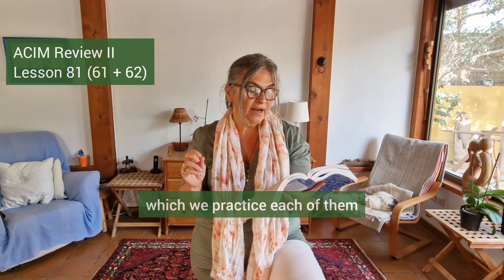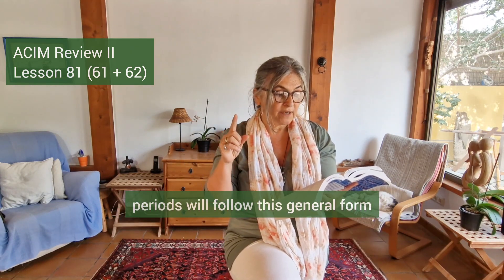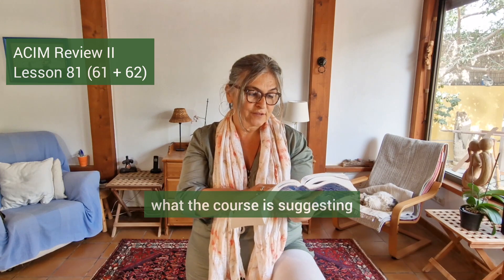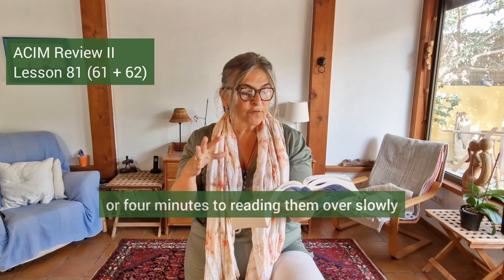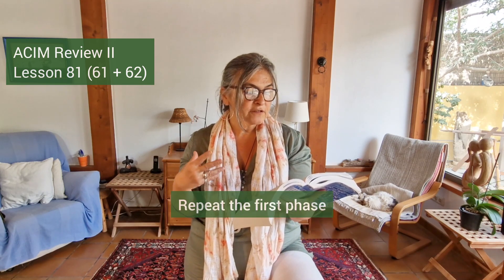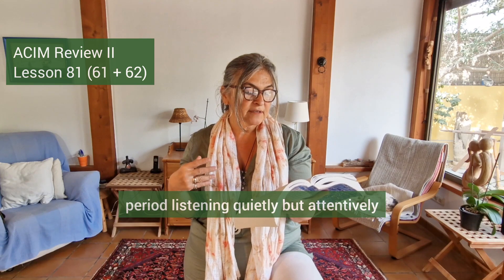The longer practice periods will follow this general form: take about 15 minutes for each of them — that's why I have created short 10 to 15 minute videos for you, so you can follow the course's suggestion. Begin by thinking about the idea and the comments included in the assignments. Devote about three or four minutes to reading them over slowly several times if you wish, and then close your eyes and listen. Repeat the first phrase if you find your mind wandering, but try to spend the major part of the practice period listening quietly but attentively.